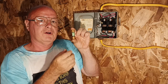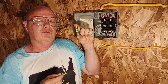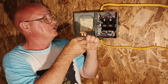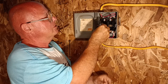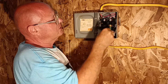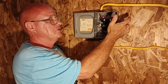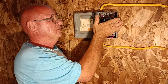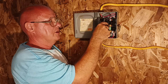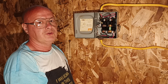This is the 20-amp cartridge fuse — there are two that go in here, but we only have one right now and need to go to Lowe's for the other. Here's how they go in: line it up and just snap it in like that. This is the up-and-down disconnect lever — see it has a spring in it. That spring is so it doesn't arc when you open it. I'll bring the camera up close to show you.